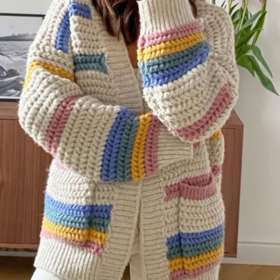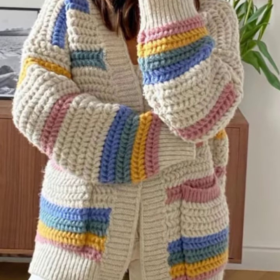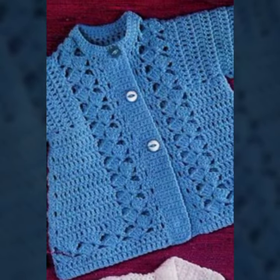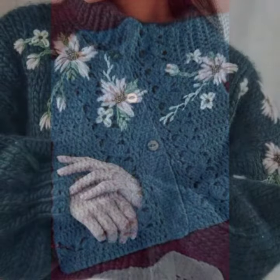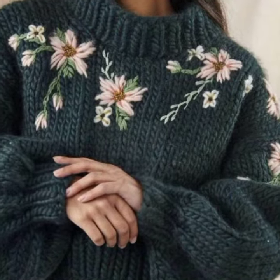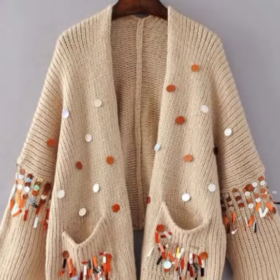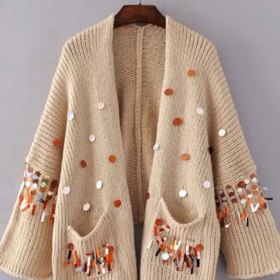Hi everyone, welcome back to my channel. How are you all? I hope you are fine. In today's video I'm going to share with you very beautiful and very stylish crochet cardigan designs, crochet capsule designs, and many more sweater designing ideas of crochet work — winter girls collection.